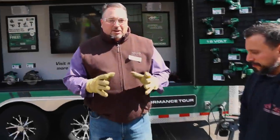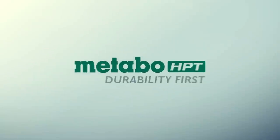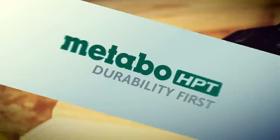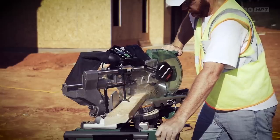Right out of the gate, here's some pretty exciting innovative stuff. We've got a new line of MultiVolt tools. MultiVolt tools are designed to be either corded or cordless — you decide.